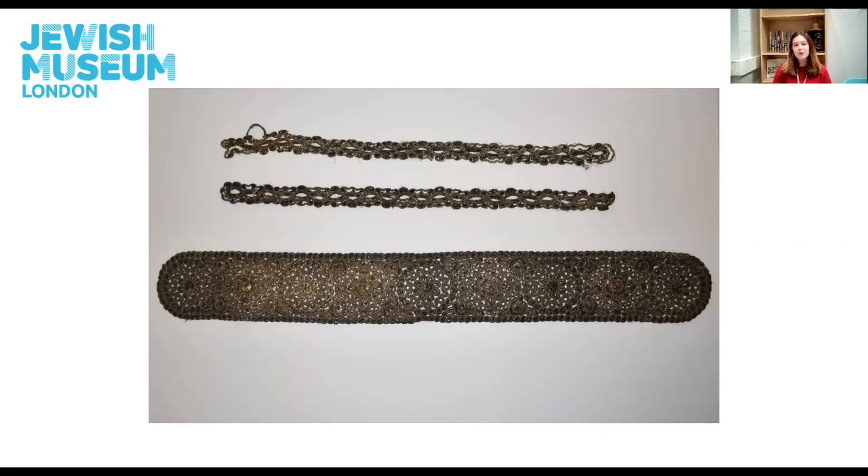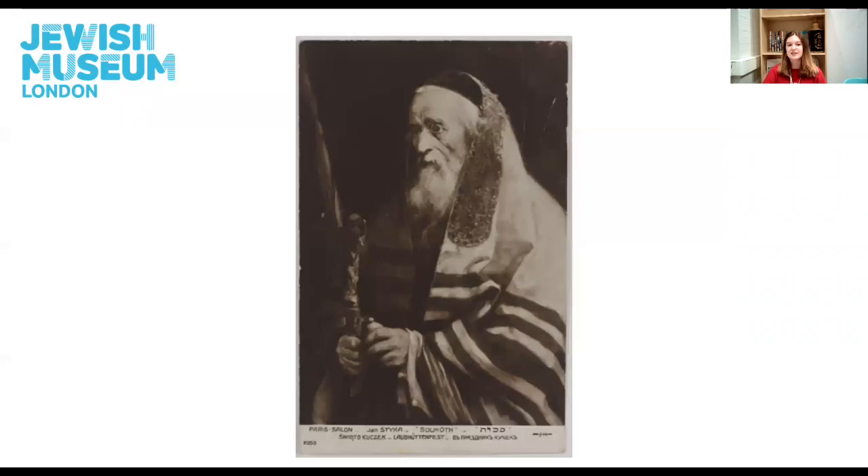Today we'll be exploring an object from our collection that exemplifies a unique Jewish craft of lace-making named Spanier Arbet. You can see on your screens right now an atara, which is the collar of a prayer shawl called a tallit. I have one right here from my handling collection. The centre of one of the long sides of a tallit is often distinguished by some form of decoration, and this area is worn at the neck. When a tallit is placed over one's head, this band is placed right at the top, which is considered a place of honour.